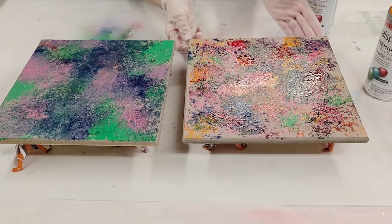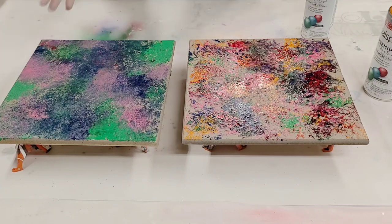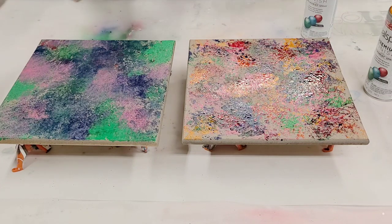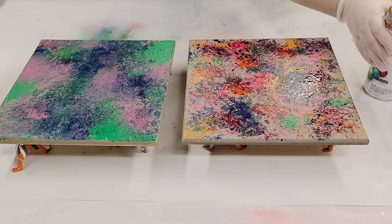We've got our boards covered and we're gonna let these dry for a few minutes. We want them fully dry before we go on to the next step. You can blow dry, heat gun, or whatever, but they air dry very quickly, so we will be right back.